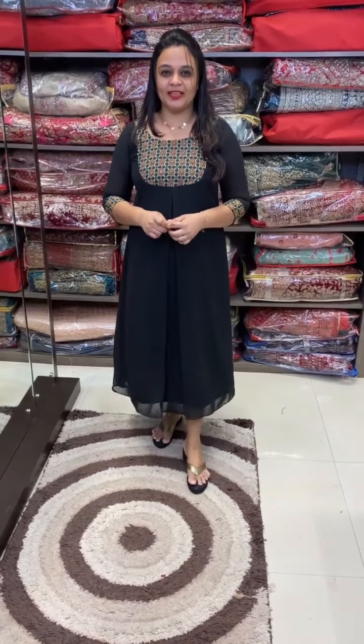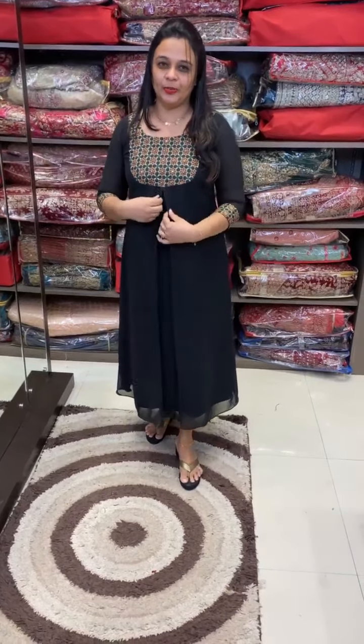Hello viewers! Welcome back to IHA Designs. A-Line cut tilly, the whole three box pleat wear.